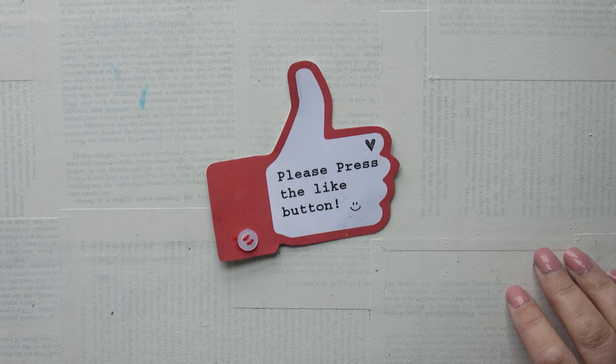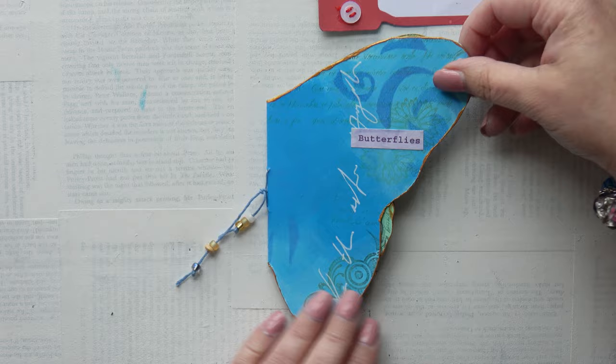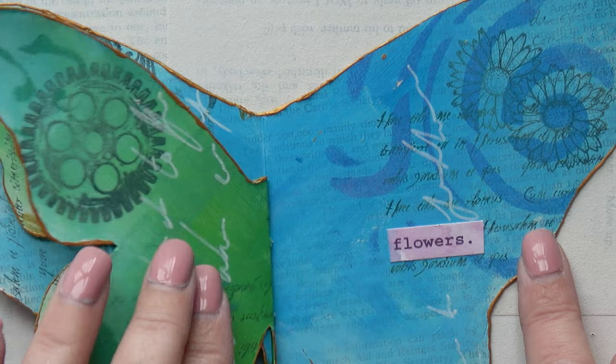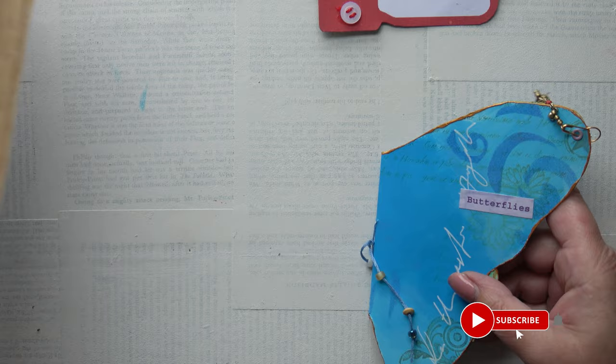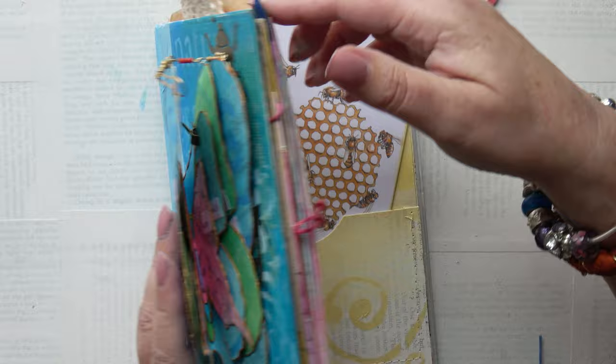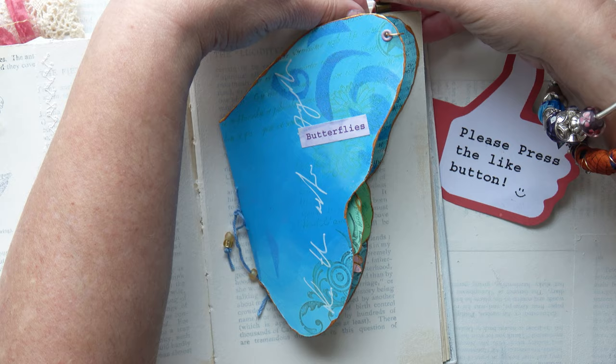Now I've added some beads, some danglies, and some words. It says: 'Butterflies are not insects — they are self-propelled flowers.' And that's going to be tucked inside my insect book; I'm not quite sure which page yet, but I'll figure it out. I love having these sorts of things inside a book or journal — it makes it fun to discover exciting things inside the pages. For now I'm just going to clip it onto one of the blank pages, which I shall work in later.